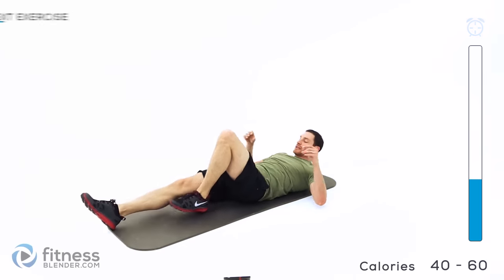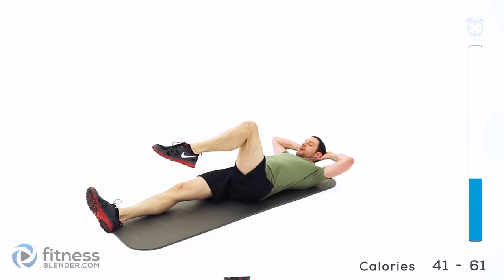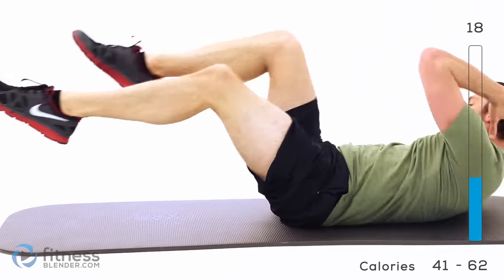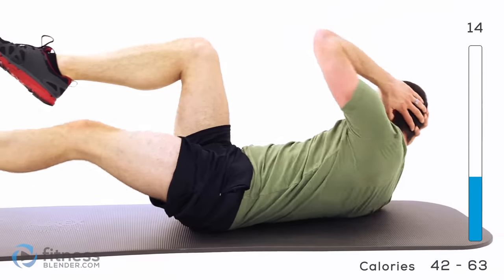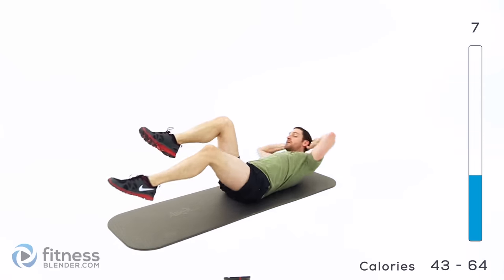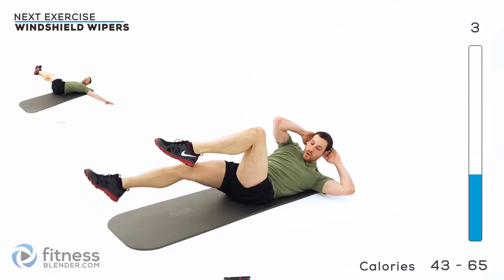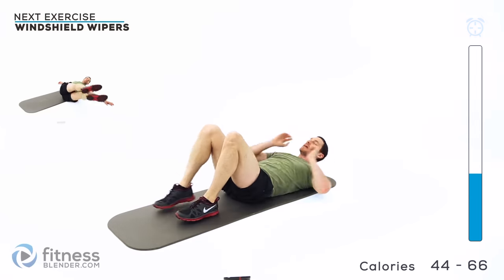Do that criss cross crunch again. One leg out, one leg tucked up. Start it — crunch up and rotate. Try to lift that shoulder up off the ground as high as you can, up towards that knee. Remember, the harder version is not letting that knee come in past that hip joint.